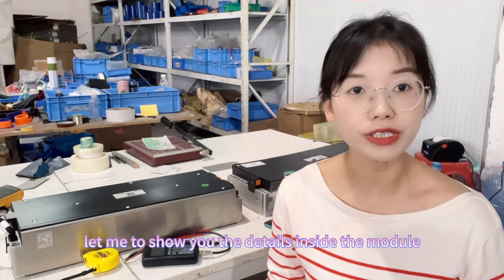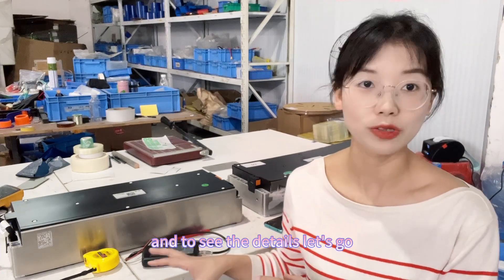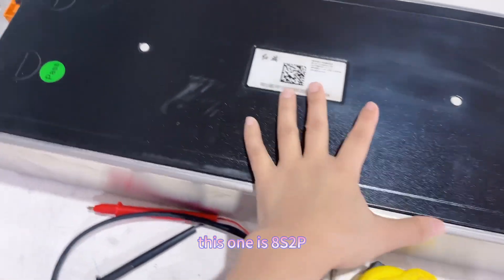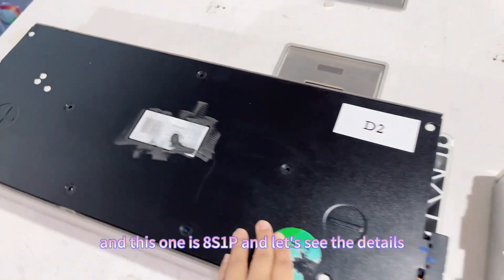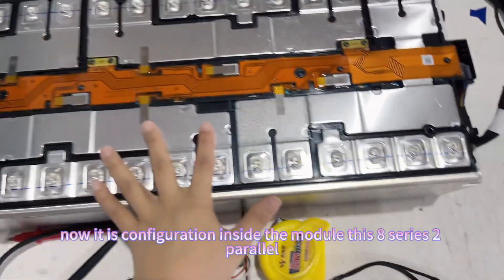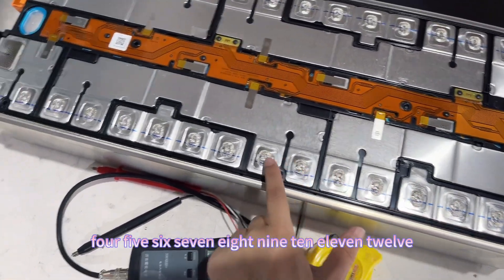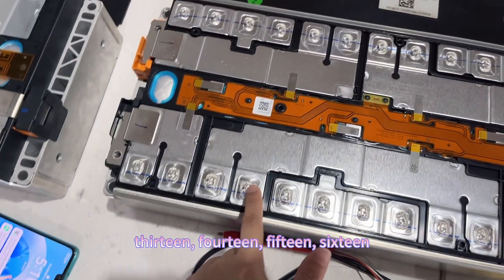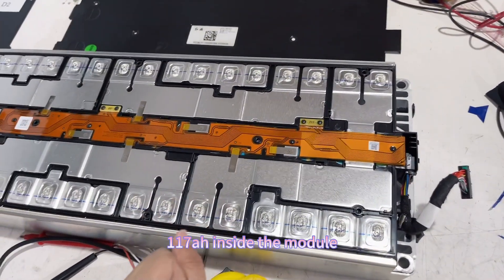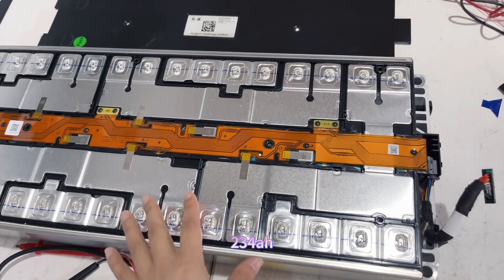Let me show you the details inside the modules and the cell configuration. This is 8-series 2-parallel, so it has 16 pieces of cells inside — 16 pieces of 170 amp hour cells. With two parallel, the total capacity is 234 amp hour.